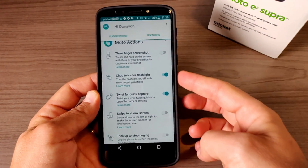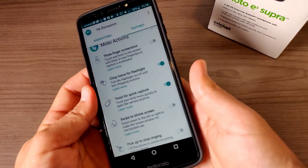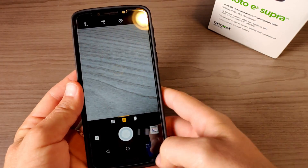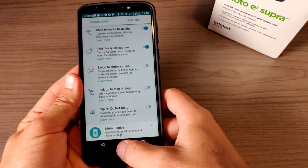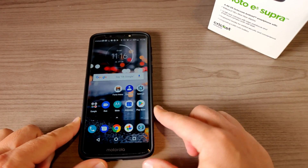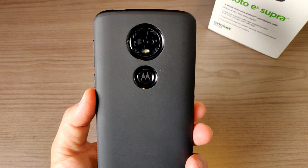We've got the three-finger screenshot — I'm not using that one — and chop twice for the flashlight. Let me point that out, so that works well. And we have twist for quick capture, so if I twist my wrist it goes right into the camera. All of those Moto Actions are available here and that is great. Motorola has some of the best software out there; the unfortunate thing is they just don't do a very good job of updating it over time.